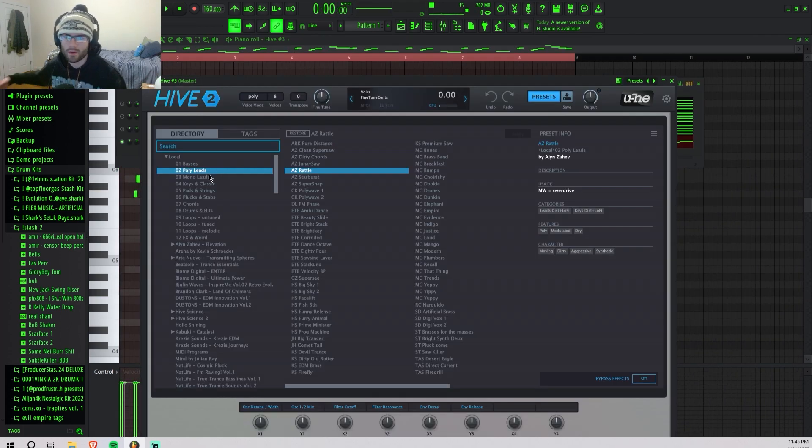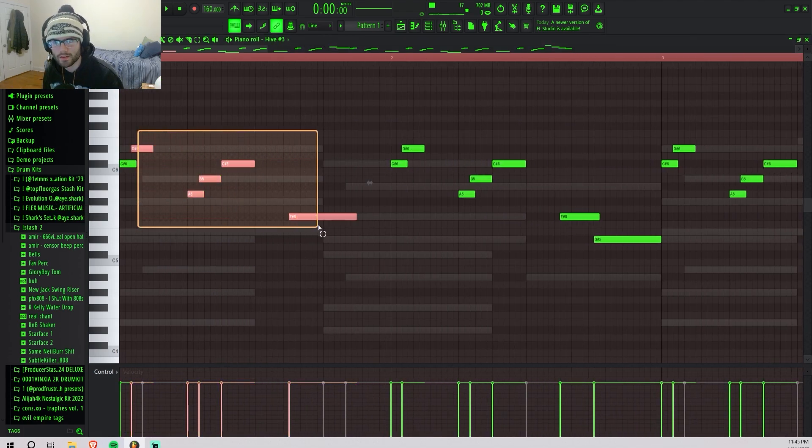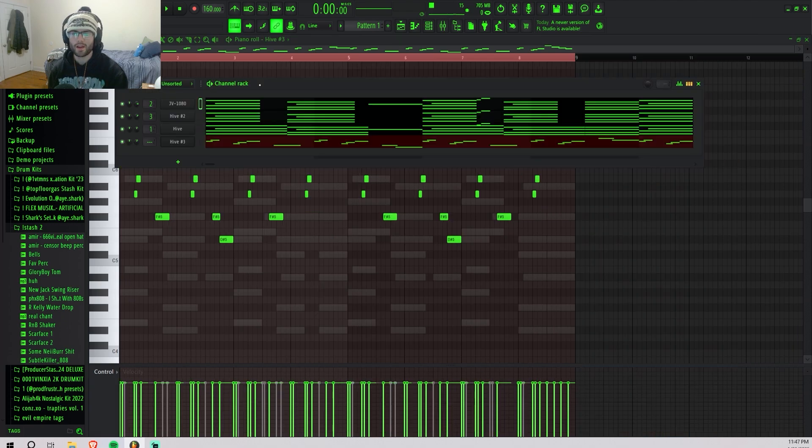I went back into Hive, went into the poly leads, and grabbed this rattle preset — it's like a sine lead basically. I laid out this little pattern, pretty much just a small rhythm repeating over and over again with a little bit of variation. The key for these modern beats is you just want the stuff to be catchy — you don't have to be all over the place.